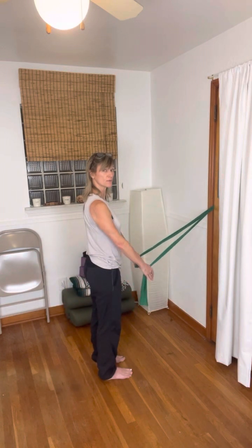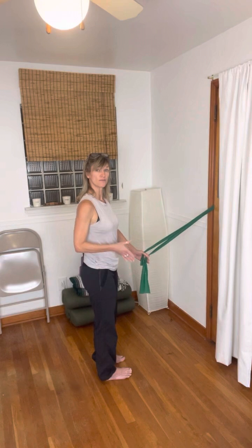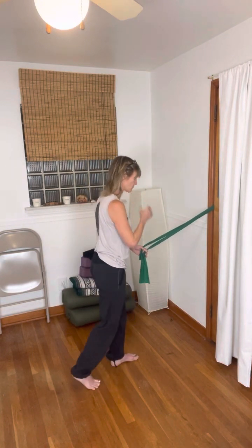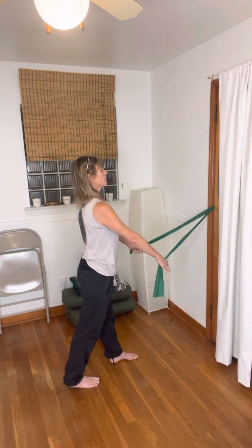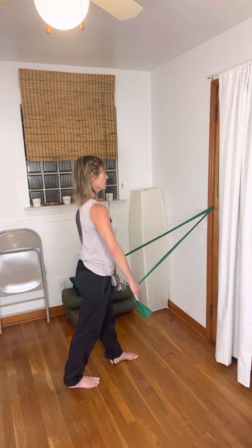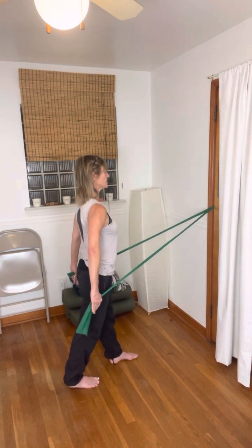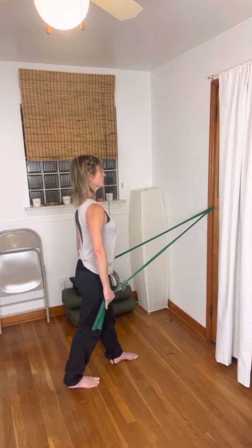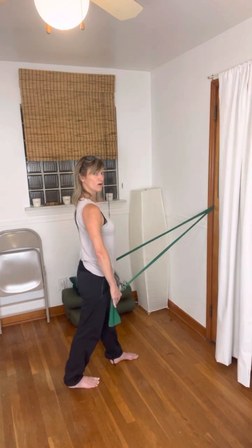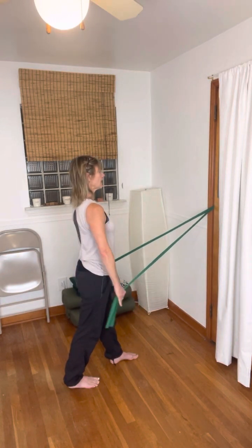Then return. All we're going to change is the feet to start — let's take the left foot forward and the right foot back. You are doing the same arm movement, so the legs are different but the upper body is the same. See how this feels, still feeling the press through the feet. We're going to just do two more of these because we're slowly going to add on some complexity.